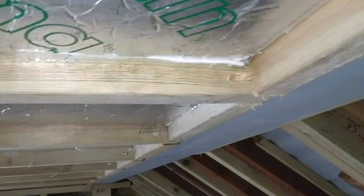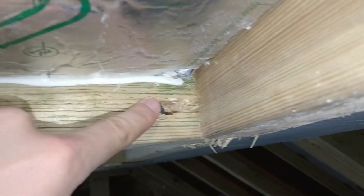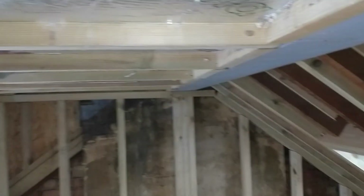I'm back doing the electrics after a few days doing other bits. You'll see there's magically insulation in here now, and what I've started doing is cutting out some holes for the lighting cabling to run along.